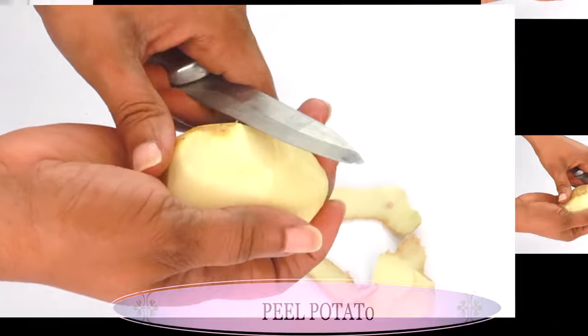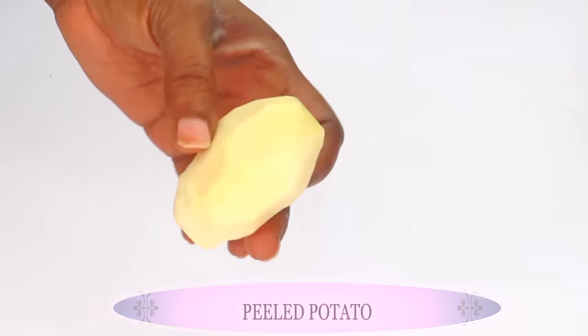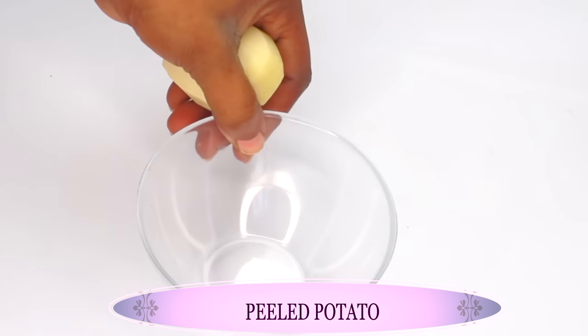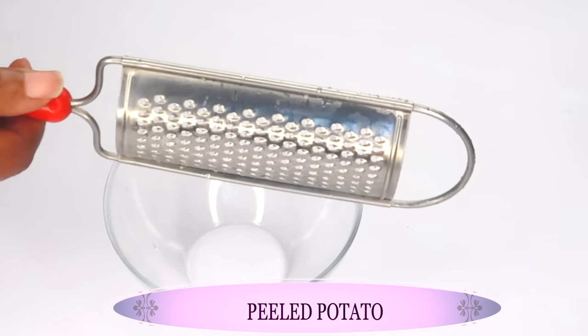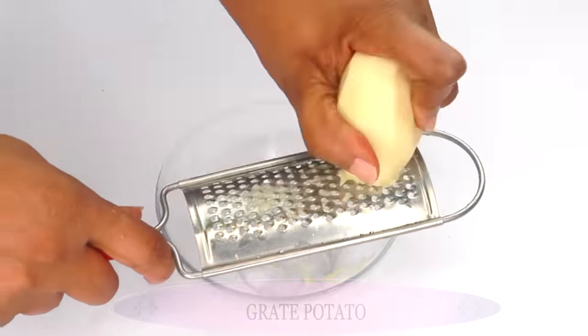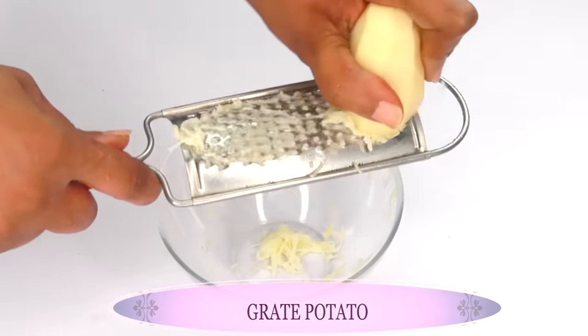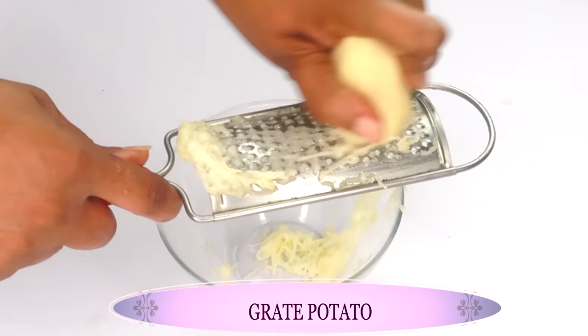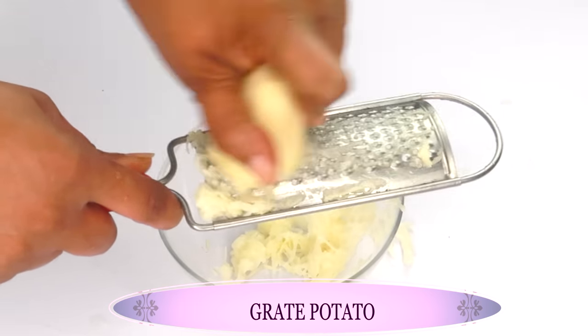It will help to lighten and brighten the skin. Here we have the peeled potato. I'm going to reach for a small bowl and a grater and grate the potato. If you don't want to grate it, you can also blend the potato for this recipe, but I prefer to grate it.